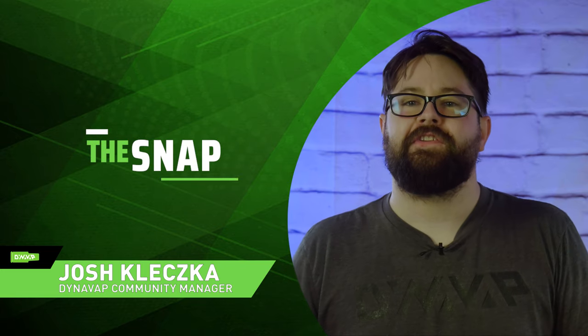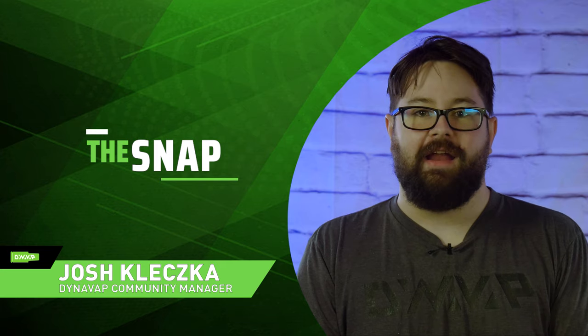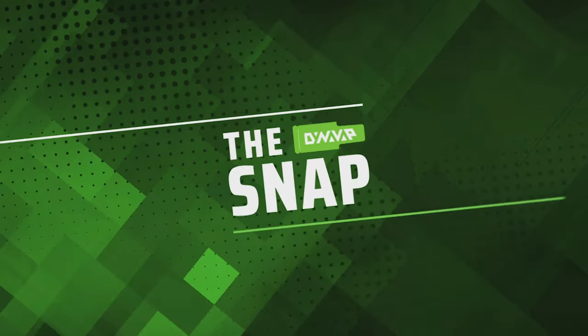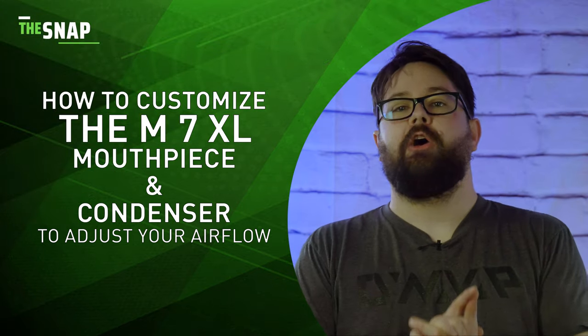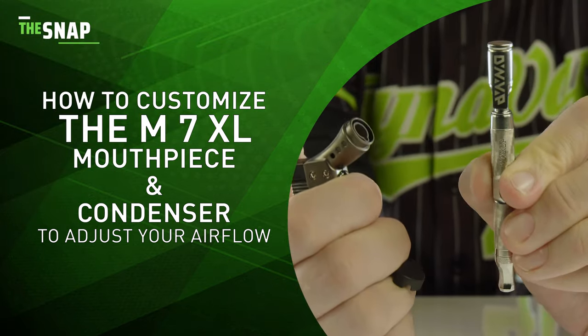Welcome to The Snap. This is a series where we answer frequently asked questions in a very rapid-fire format. So let's get right into it. In today's episode, I'll be showing you how to customize your MXL condenser assembly to adjust the airflow.